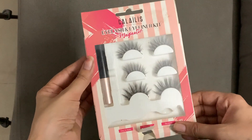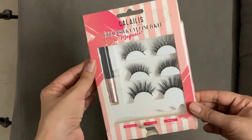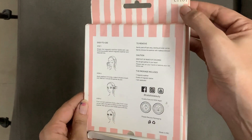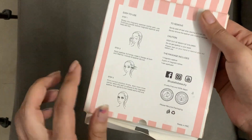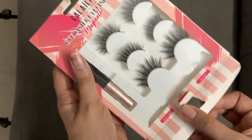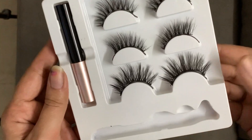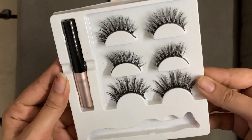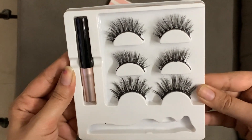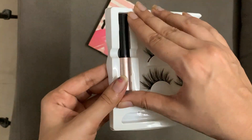Hi everybody, welcome back to my channel! In today's video I'm going to talk about this Amazon find — an eyelash kit, specifically a magnetic eyelash kit. This is the variant CY101 from Calluses, which is a really well-known beauty brand for eyelashes and many more things.